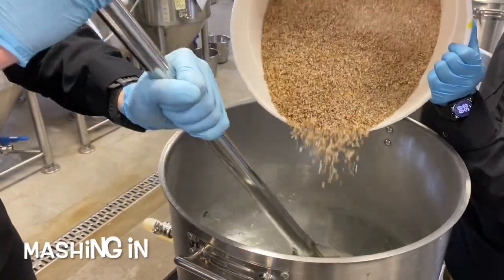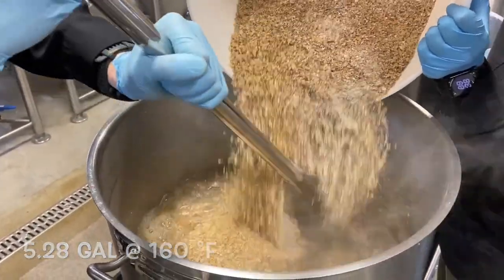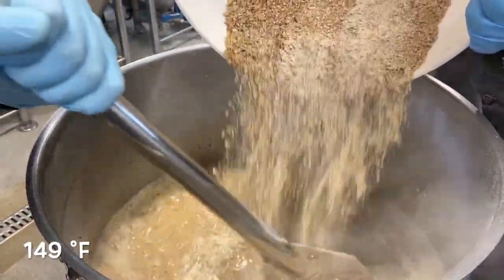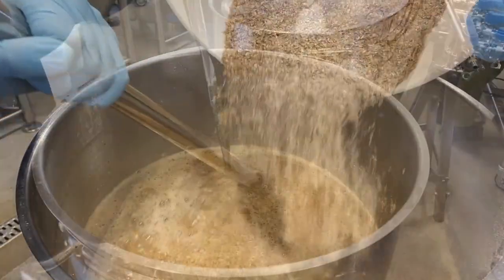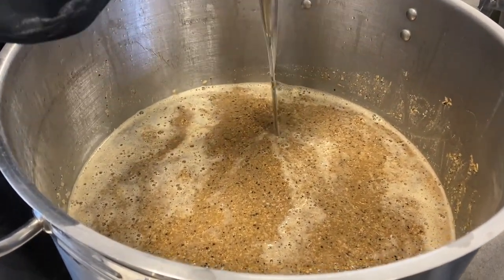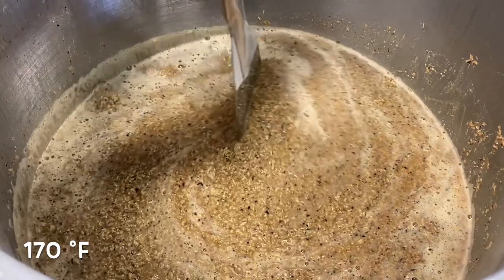For mashing, we start with 20 liters of strike water heated to 71 degrees Celsius. After adding the grist, we hold the mash at 65 degrees for 35 minutes to ensure complete starch conversion. The mash pH is carefully adjusted to 5.5 using lactic acid. Before lautering, we raise the mash temperature to 77 degrees Celsius for enzyme deactivation.